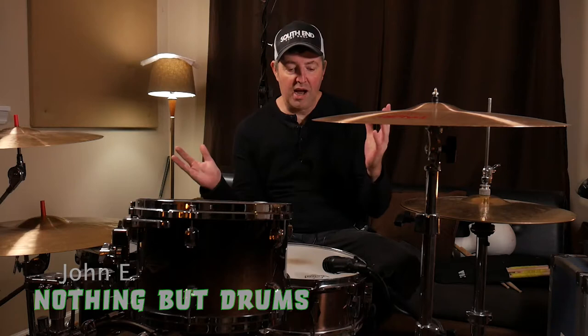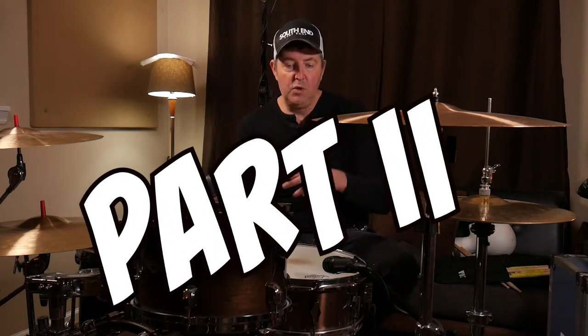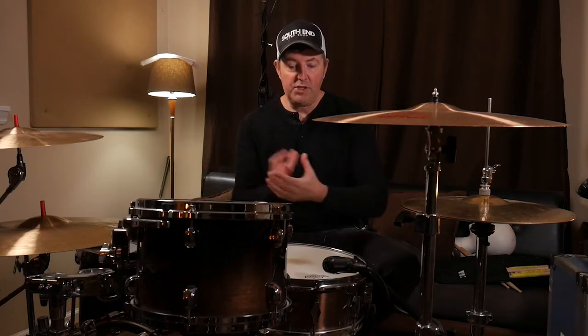Hey, welcome back. This is Nithama Drums. I'm John and we are in part two of the snare drum series of my three favorite snare drums.